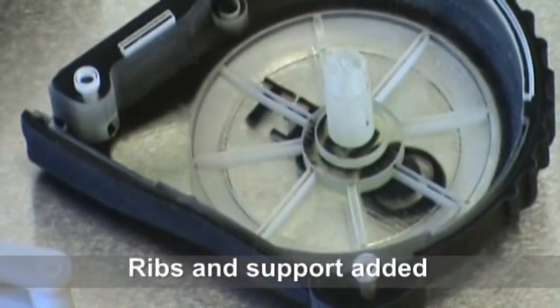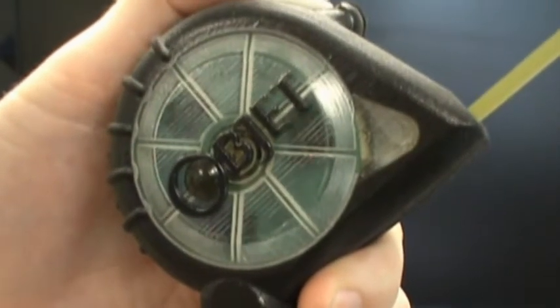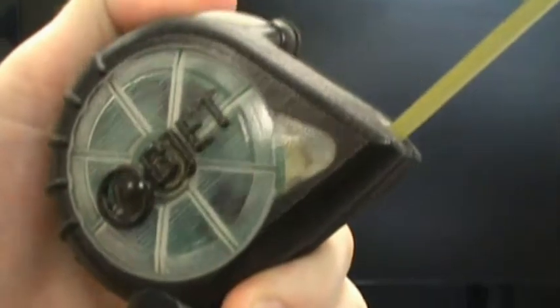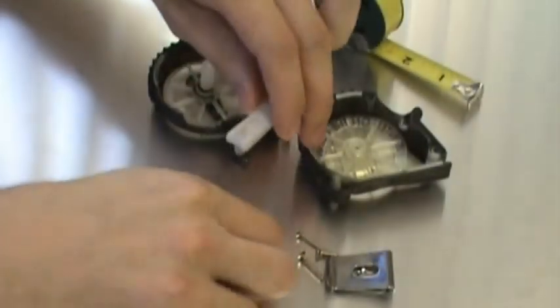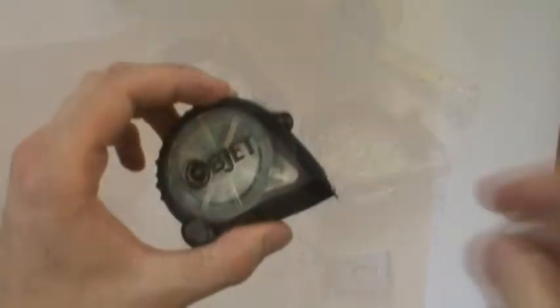The transparent shell also allows viewing the internal dynamics of the assembly, such as the rotation of the measuring tape spool and actuation of the tape release button. This gives a better understanding of the moving parts, their interaction, and the ability to troubleshoot any conflicts in the design.